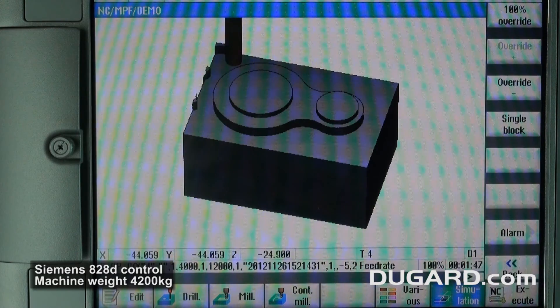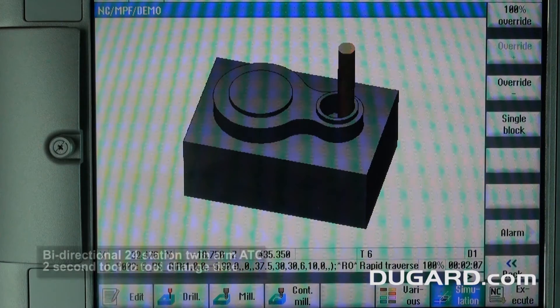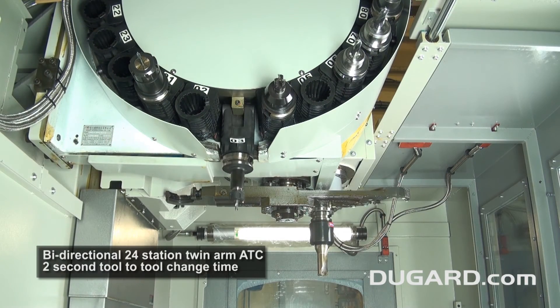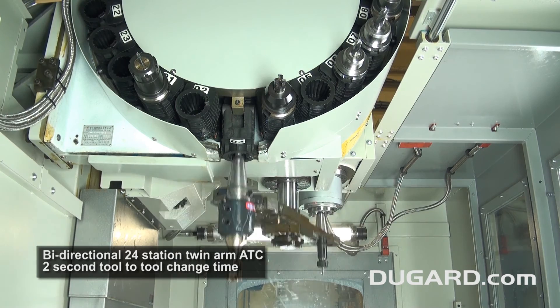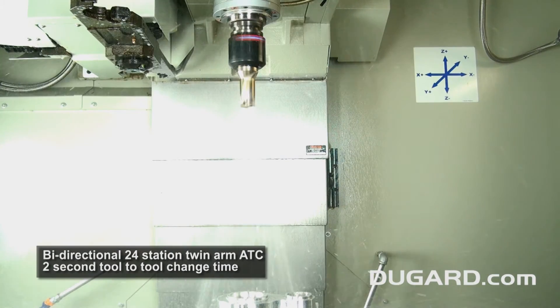The HS800 has a Siemens 828D control, a compact footprint and weighs 4,200kg. There's a 24-station bidirectional twin arm tool changer with a 2-second tool-to-tool change time.